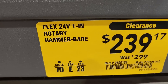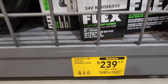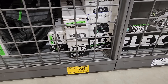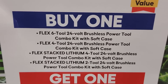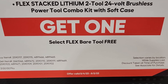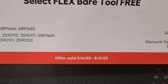They also still got the Flex rotary hammer bare tool at 239, was 299 — bare tool only, no batteries. Still got the buy one Flex deal too — buy one and get a free Flex bare tool. That's going until August 2nd.